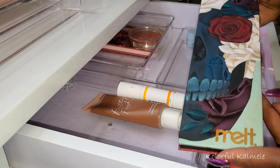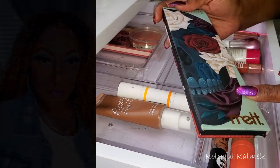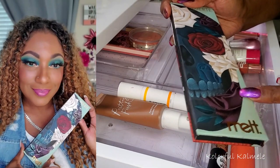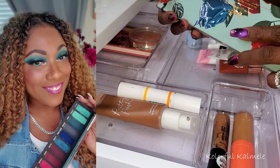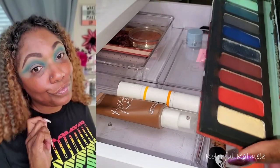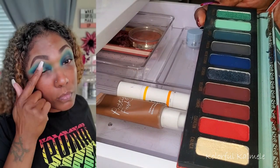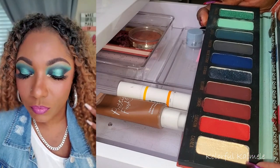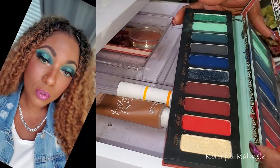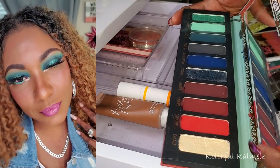I did go ahead and pull out my Melt Muerte palette — one of the palettes I chose for my fall selections. I'm so glad I did because I hadn't used it in quite a while. The look that I did, I just loved it. It has the turquoise, gray, blue, red, and a really light bright shade. That is the look I created with it and I really, really enjoyed using this palette.